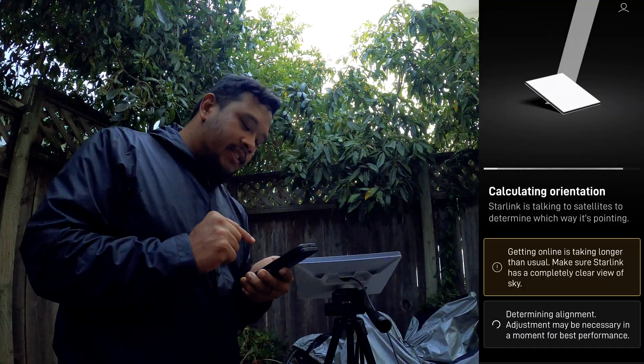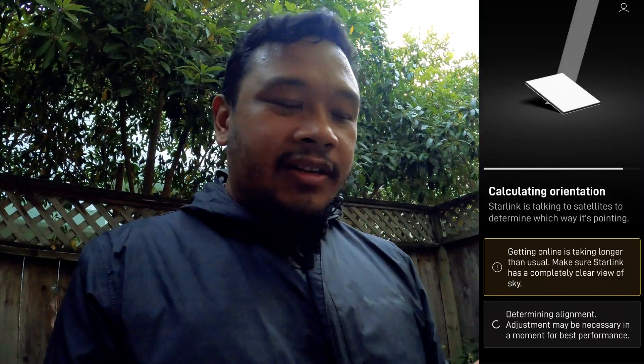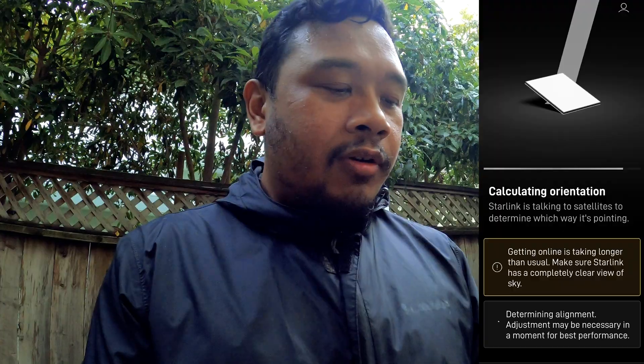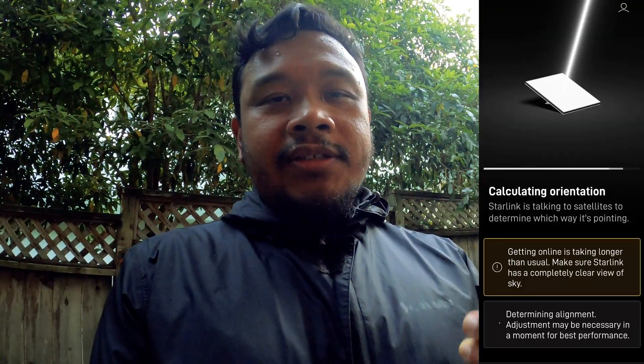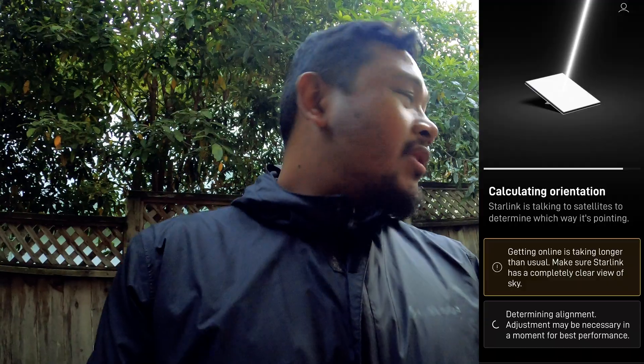Another thing you'll see here is it says 'calculating orientation.' Just know that it actually takes this thing about 10 to 15 minutes to actually get a connection, depending on where you are and where the satellites are. So don't expect this thing to get a connection right away. On top of that, this thing will probably have an update. If you don't use this often and you're going to take it on a trip — overlanding or camping somewhere remote — you definitely want to turn it on the night before and get it up to date so you're not spending time updating it in the middle of nowhere, because that also eats up your data.